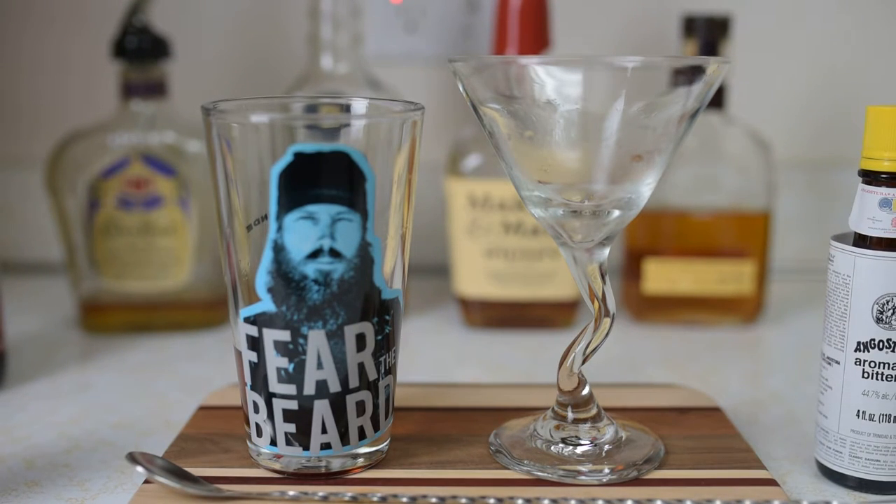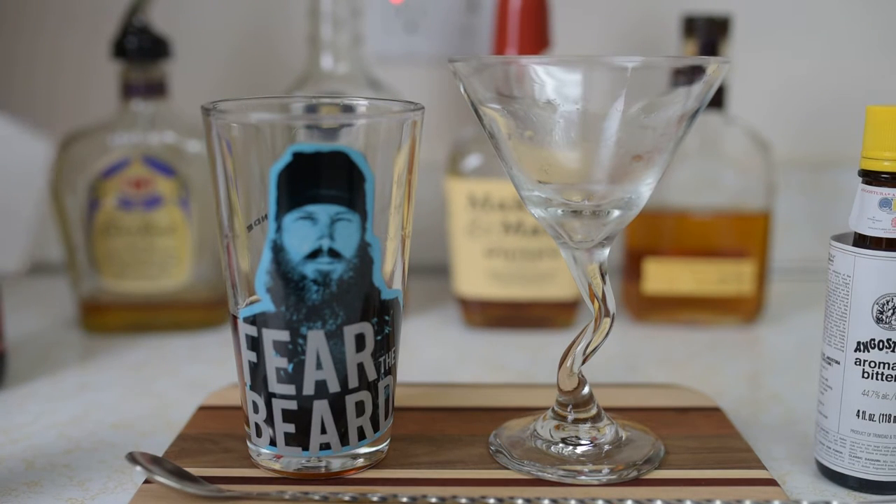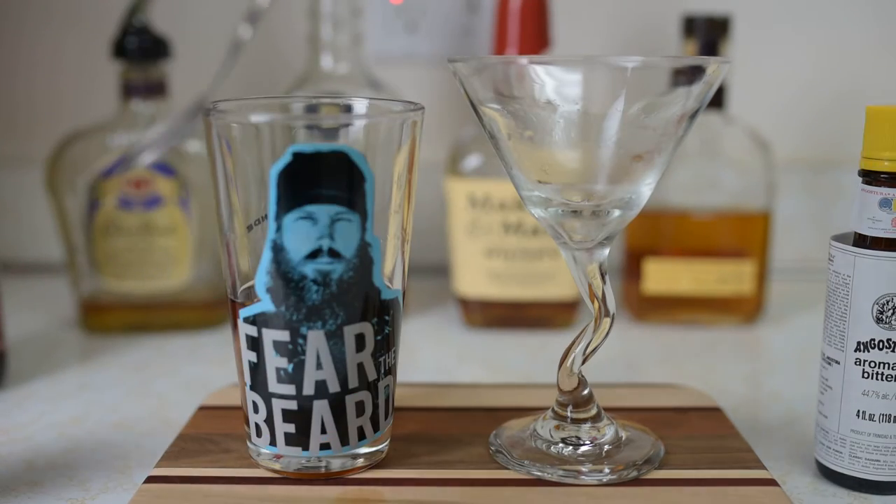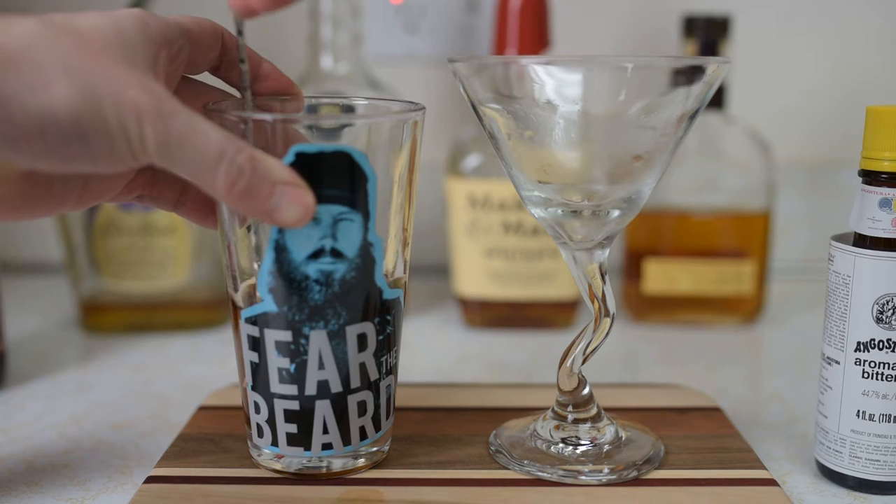Now we add our ice — I add the ice last because we want to control the dilution of the drink. You don't want it to get too diluted, but we are going to strain into a chilled glass, so we do want some dilution to open up the drink a little bit.